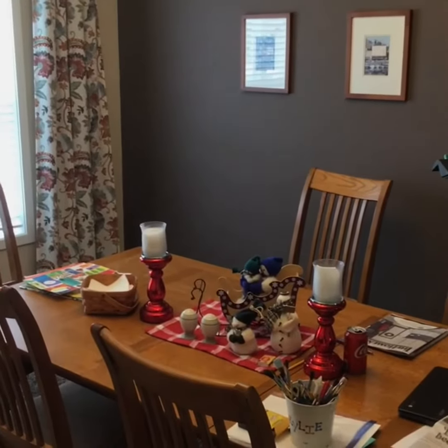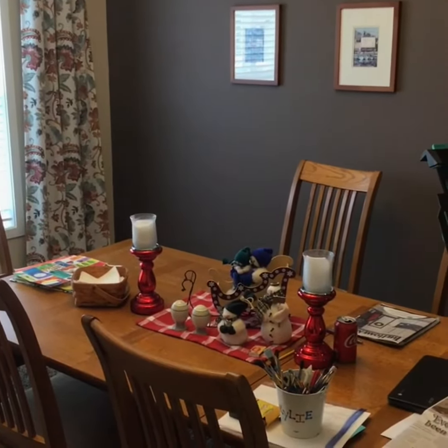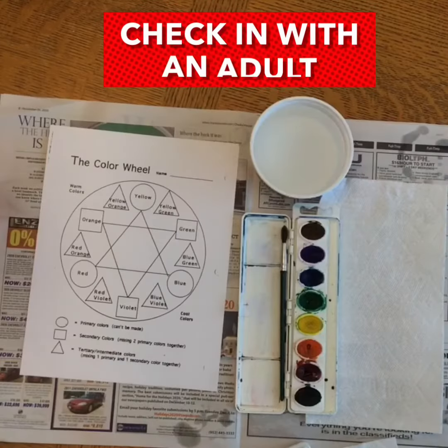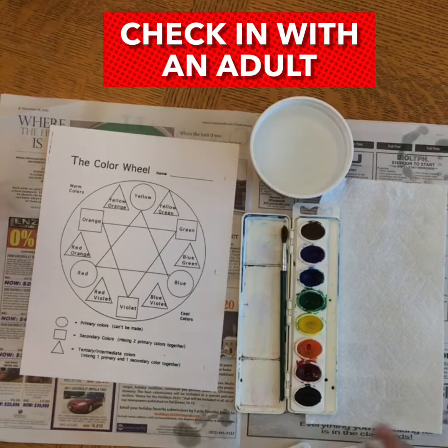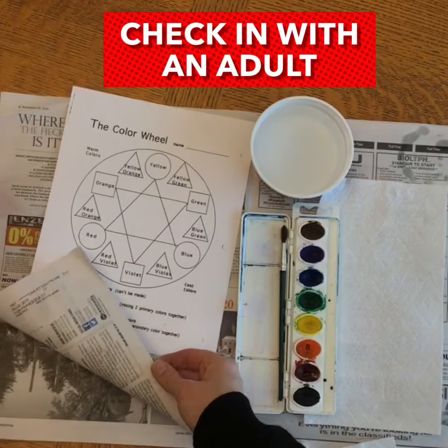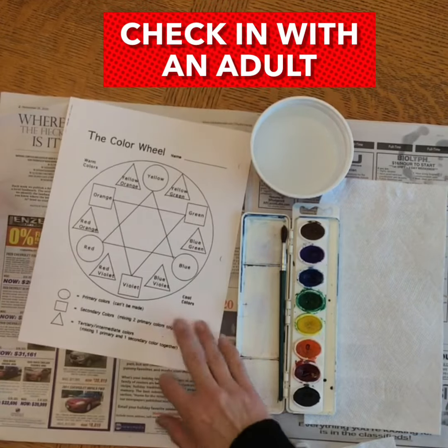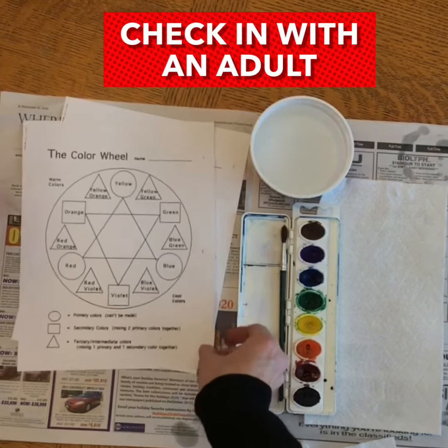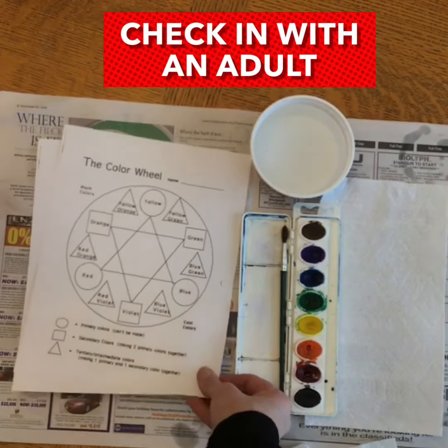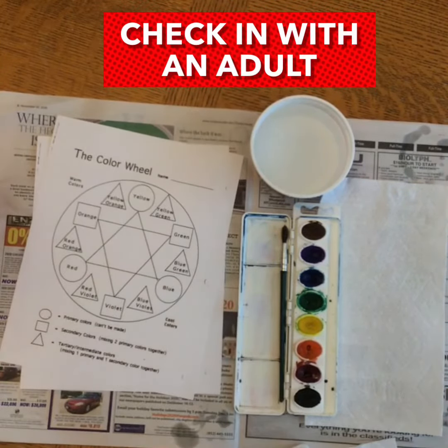I'm planning to paint at our dining room table, so there are a few things I need to do before I can get started. Before you start painting, you need to prepare your work surface so that you've got newspaper or something — maybe a plastic tablecloth on your table. Make sure that the adult in your house knows that you're going to start painting and they can help you find an appropriate spot to work.